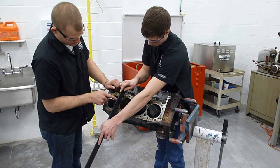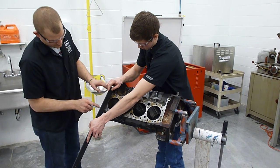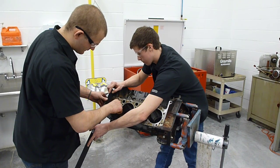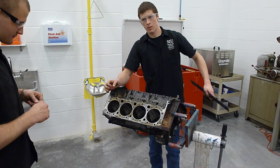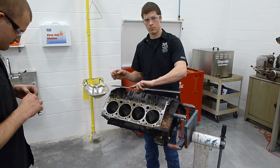Now we're going across the engine block, and it appears that this engine block is good to go — it passed the test. That concludes the tutorial.